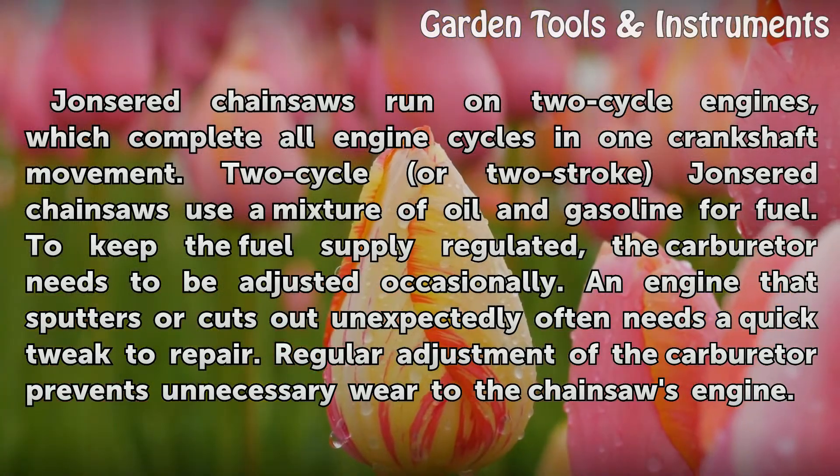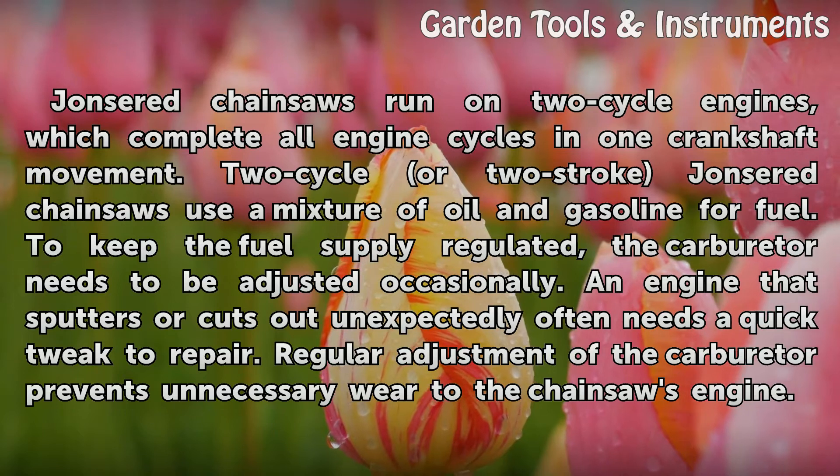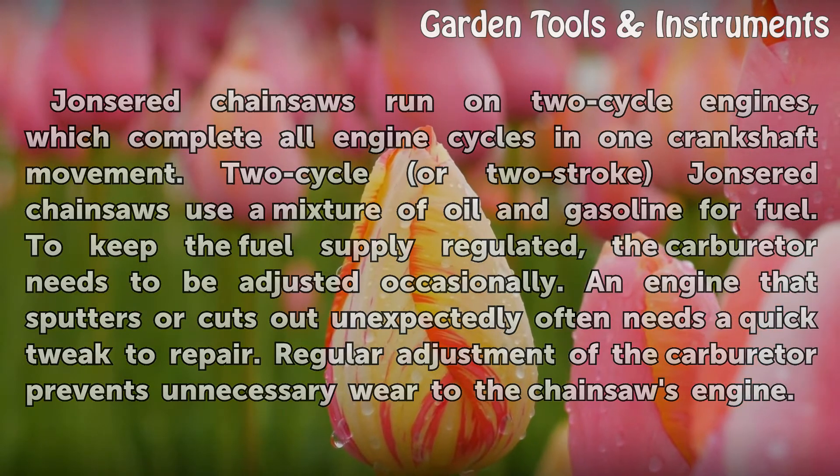To keep the fuel supply regulated, the carburetor needs to be adjusted occasionally. An engine that sputters or cuts out unexpectedly often needs a quick tweak to repair. Regular adjustment of the carburetor prevents unnecessary wear to the chainsaw's engine.